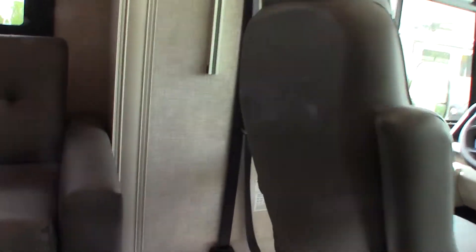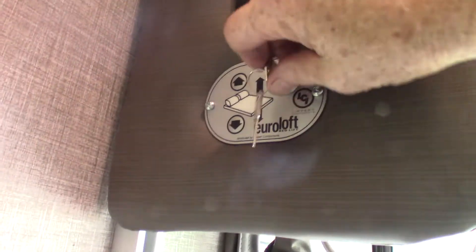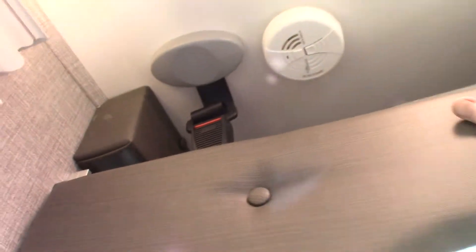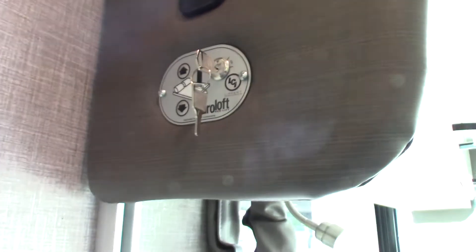You do have a bed here. The thing to remember is you turn this on and off with the key, and then you use these buttons. When the seat-belt-type latch is latched, it kills the power so the bed won't come down. You have to physically undo that latch before the up-and-down and the power will work on your bed. Once you do that, it goes up and down as needed.